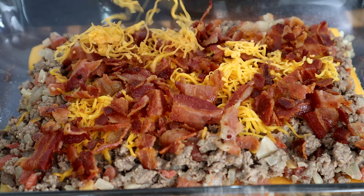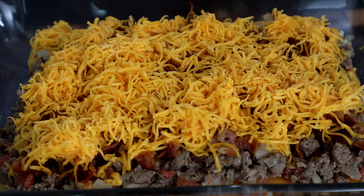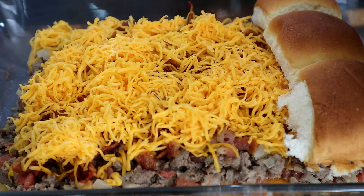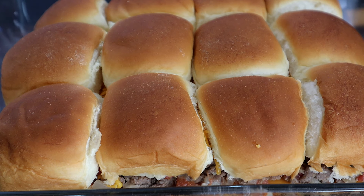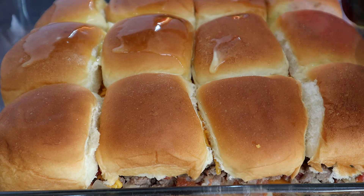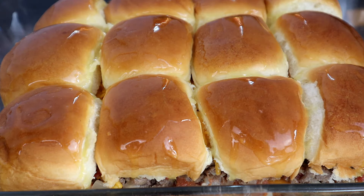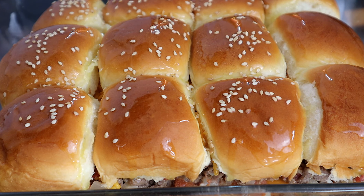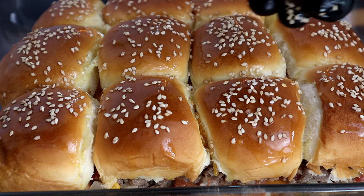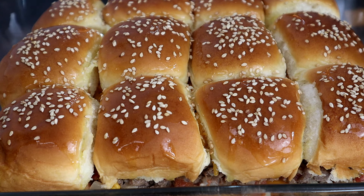Now come back over that with the shredded cheese. Then add the top part of your buns back onto your sliders. Take your melted butter and brush the tops of your buns with it. The last thing is to drop some sesame seeds on top to give it that burger look. The oven is already preheated to 350 degrees. Place it in the oven and let it bake for 10 to 15 minutes until that cheese is melted and the tops are golden brown. Let's get this baby into the oven.